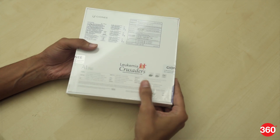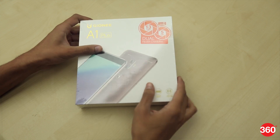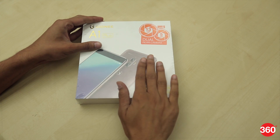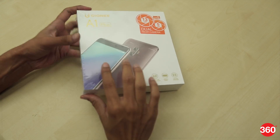After the launch of the Gioni A1, the Chinese company has now introduced its bigger sibling, the Gioni A1 Plus in India. As expected, the A1 Plus is bigger in size compared to its smaller sibling, but it also brings some much needed upgrades.